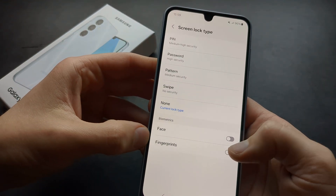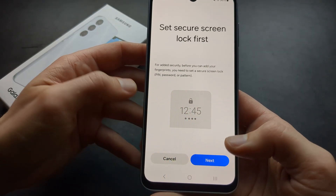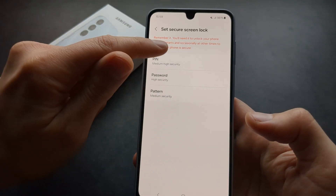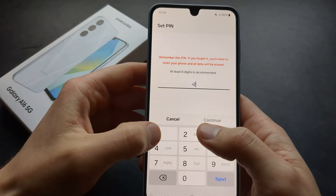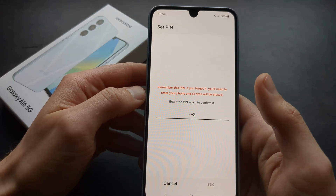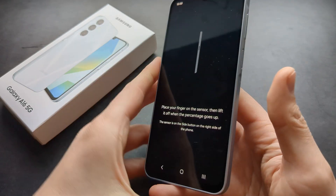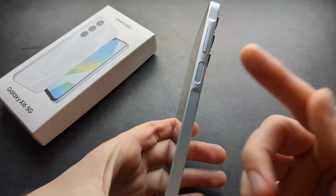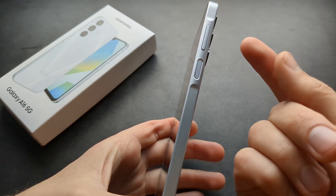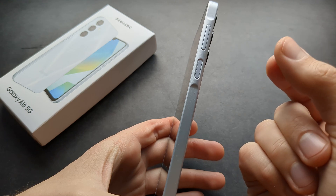So if you try to enable your fingerprints, you need to select at least one. Then we are going to need to place our fingerprint right on this button, and we are going to need to actually cover pretty much all the fingerprint area.